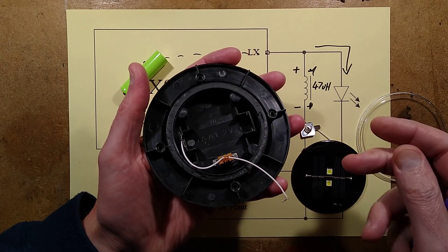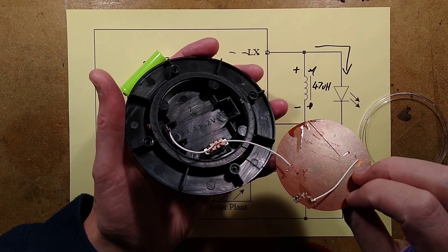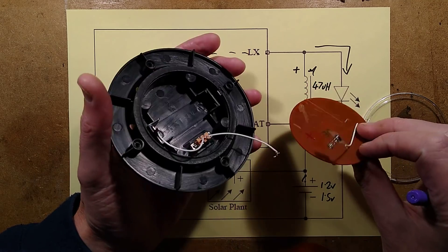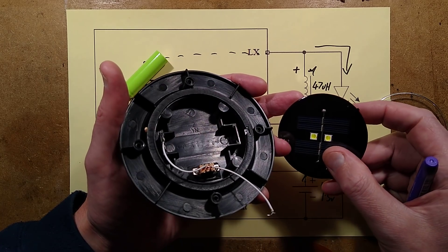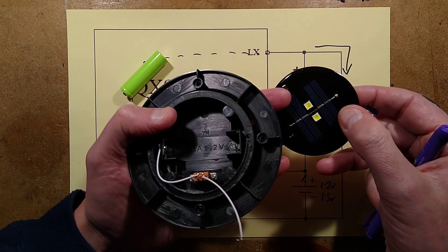I've actually just pulled it off - that's annoying. So that's quite easy to break. I've just snapped the little strip off the back of it. It's no great deal - you could tack a connection onto that.